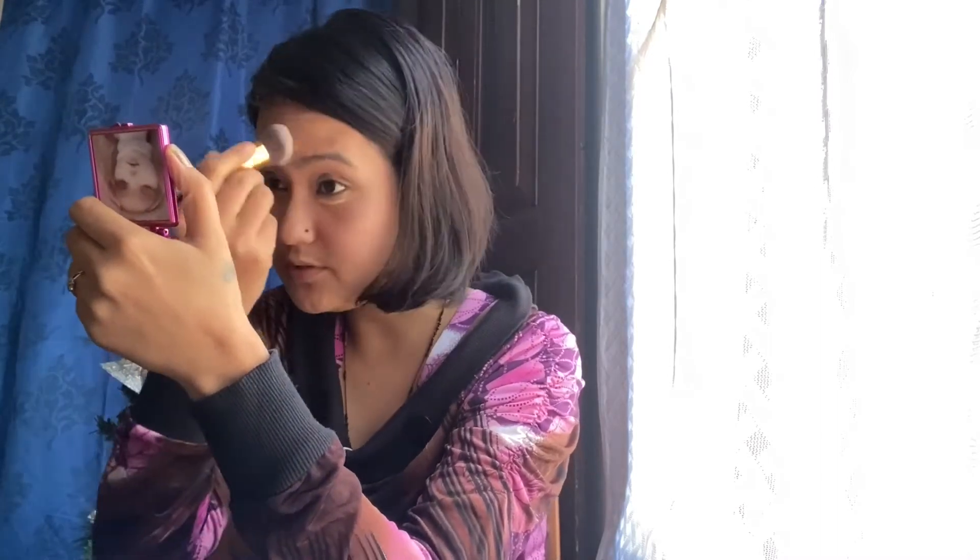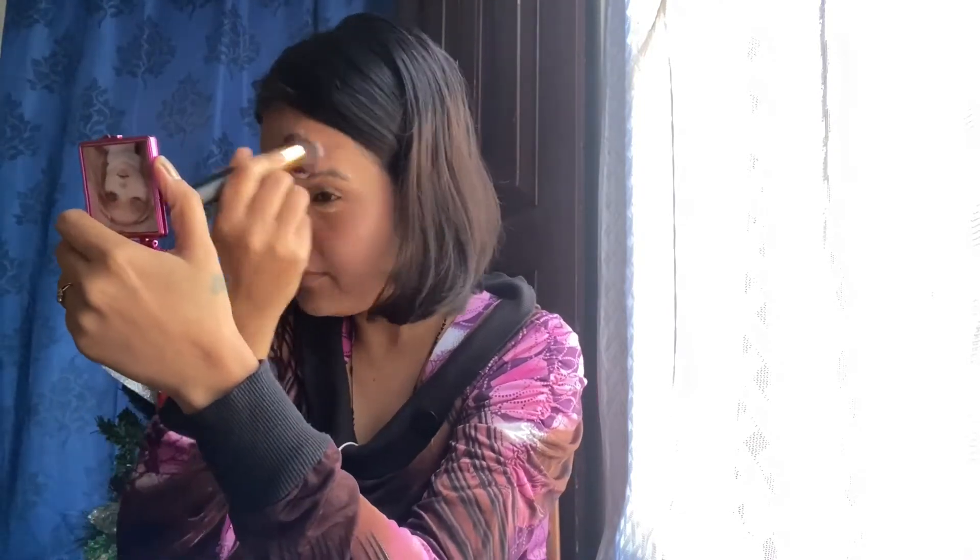I'm blending it with my same foundation brush — you can use a beauty blender as well. You can see after applying the concealer, my focal points are highlighted.